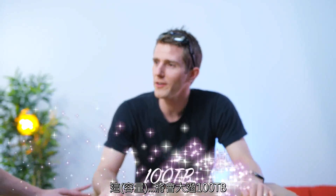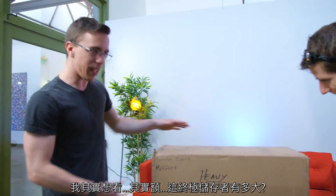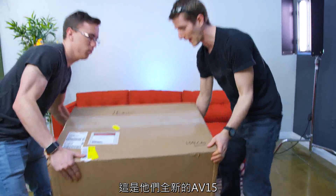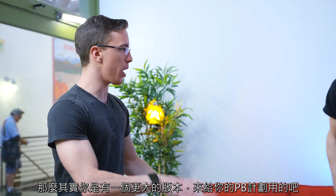This is gonna be over 100 terabytes. Ken got a little upset with our previous workflow, so Linus jumped in.